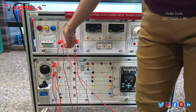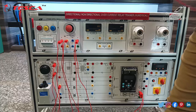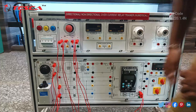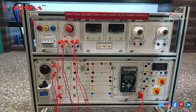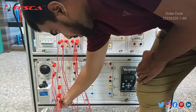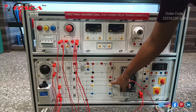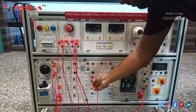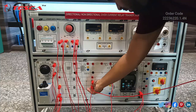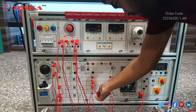Take another patch cord and connect this Y port with this Y port, and this B phase port with this B phase port. Also connect this neutral port to this neutral port. Take another patch cord and short the neutral, Y, and B phase ports: neutral with neutral, Y with Y, Y phase with Y phase, and B phase with B phase.